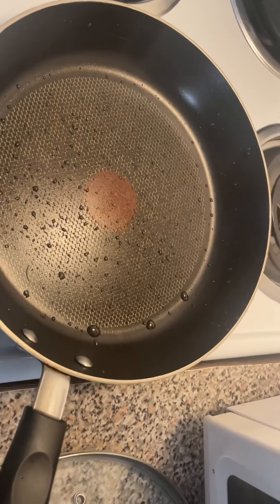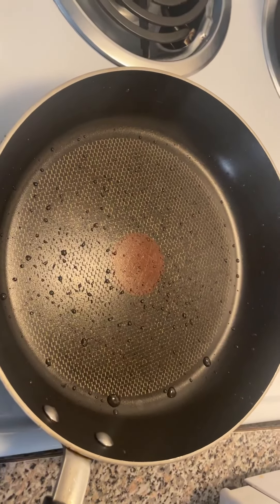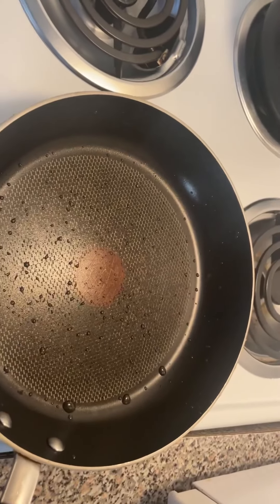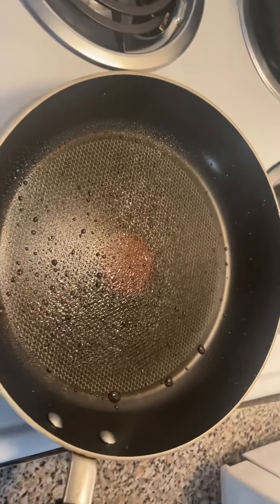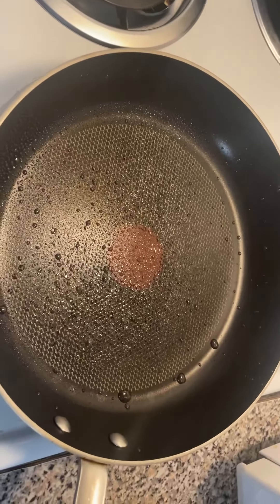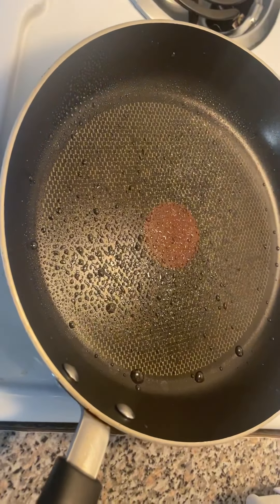All right, now we're ready to start putting our burgers on the skillet. So what I'm going to do, I'm going to use this PAM non-stick spray. I'm going to go ahead and spray a light coat on. I have the skillet right now on low to medium heat. So now we can go ahead and start adding our burgers.